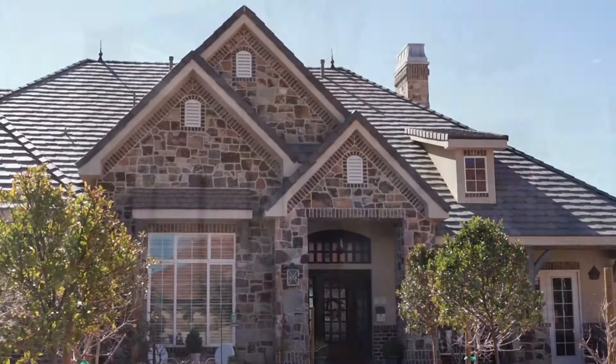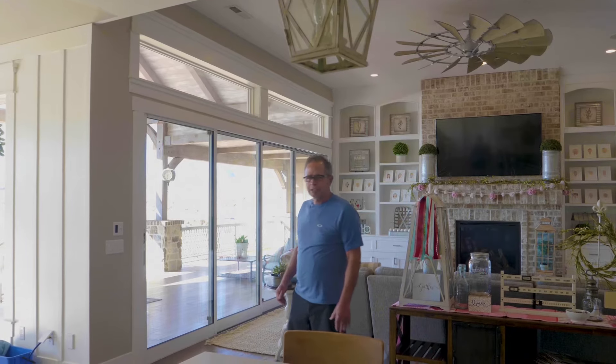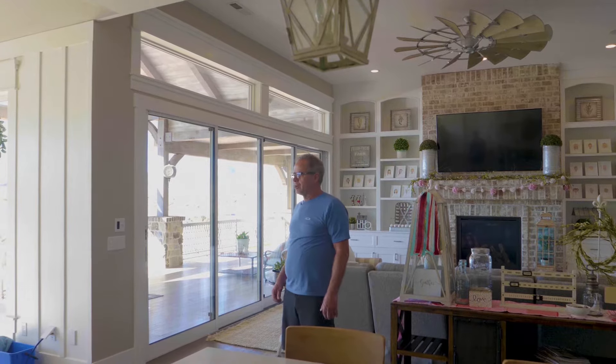Hi guys, my name is Norm. I'm in my new home of three years now in southern Utah, sunny St. George. One thing about a new home is cleaning your new home. I have a product I'd like to show you today — it's called the Aquare Wet-Dry, the ultimate cleaning system that I'm very proud of and I use daily in this home and in my previous home.